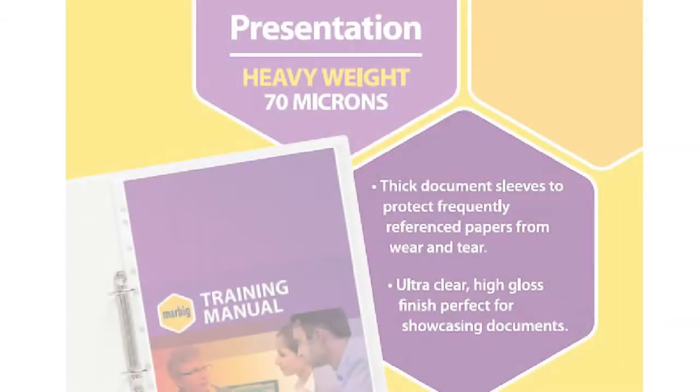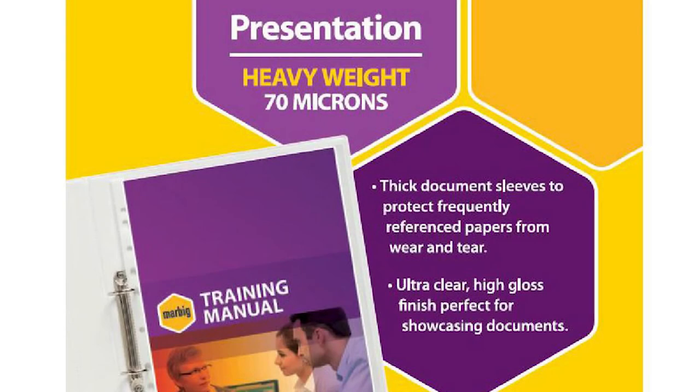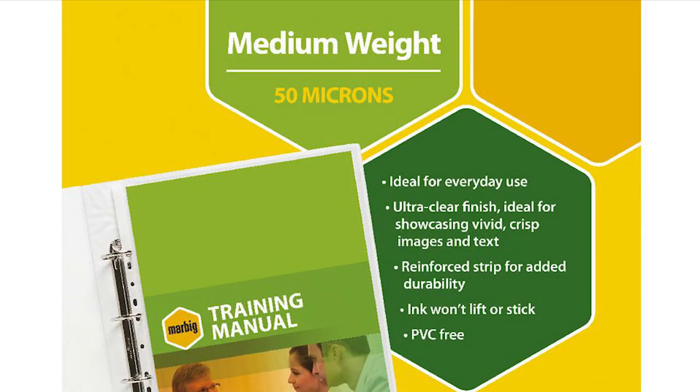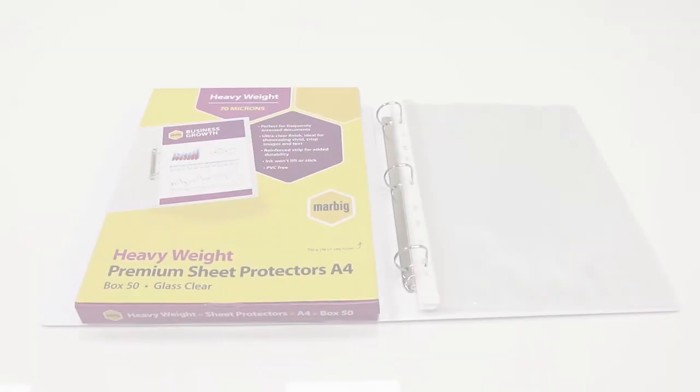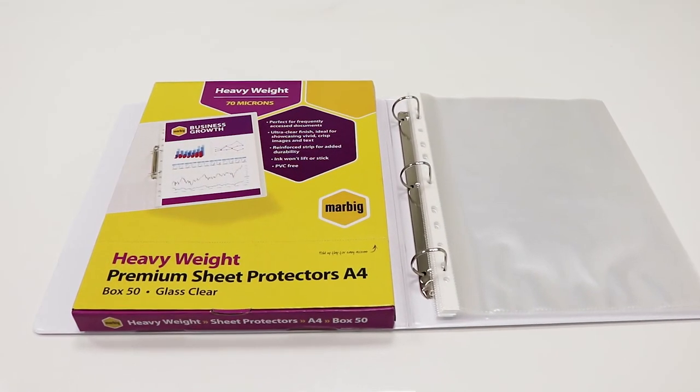They have varying thicknesses depending on what suits your needs, with the heavy weight having 70 microns, the medium weight having 50 microns, and the lightweight having 35 microns.